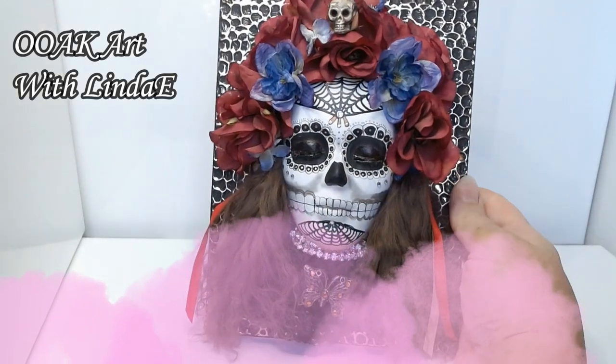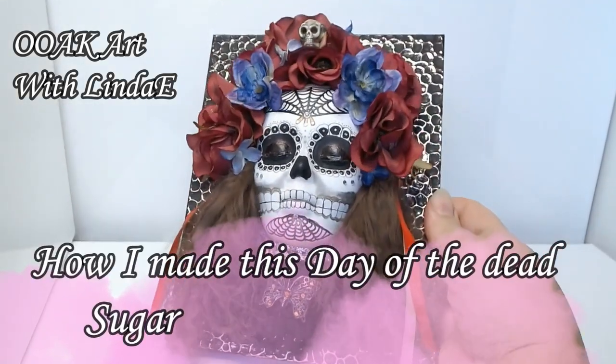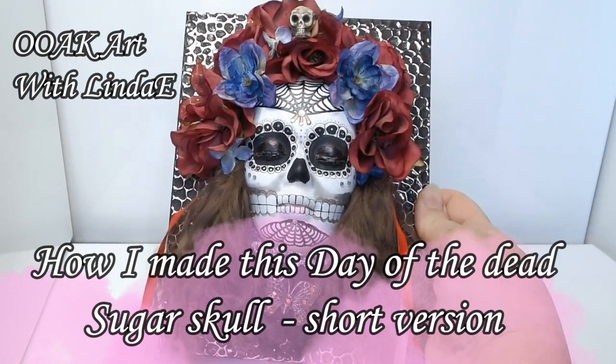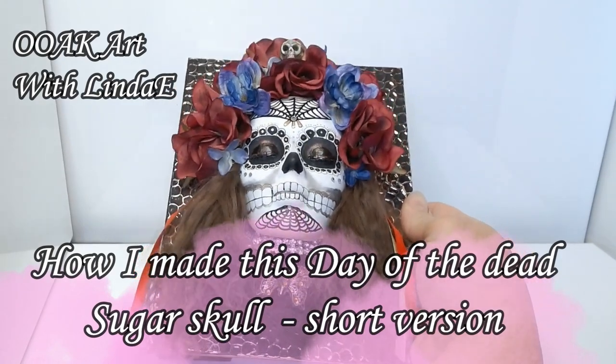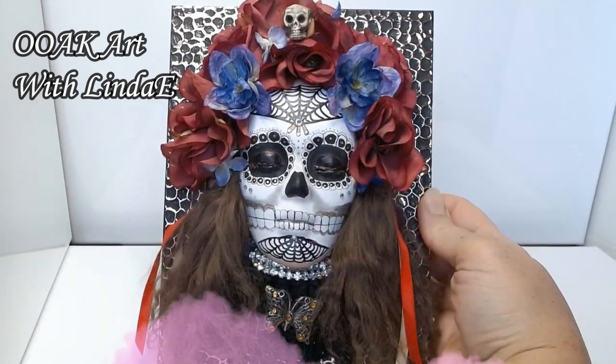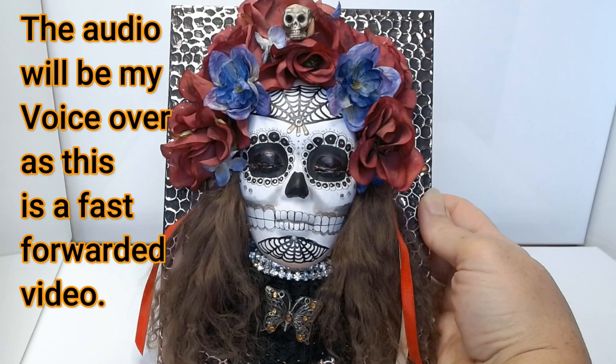Good morning and welcome to my studio. Today I'm going to work on this piece right here. I've already finished it as I'm doing this intro so that I can show you what the finished piece ends up looking like, and if you would like to learn how to make this — how I made it anyway — then keep watching.